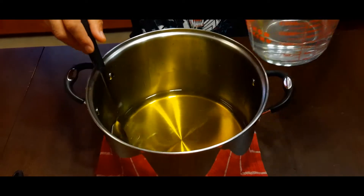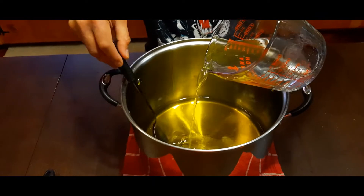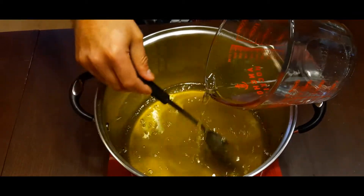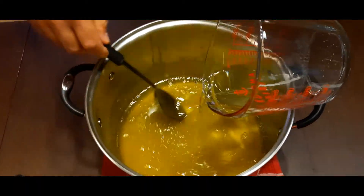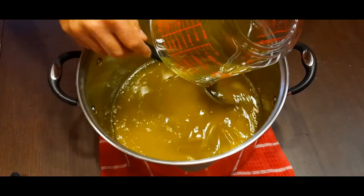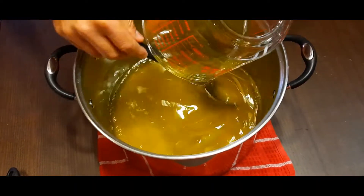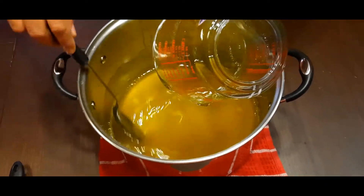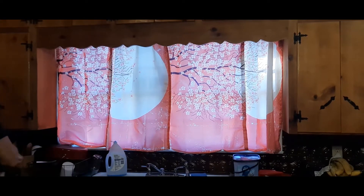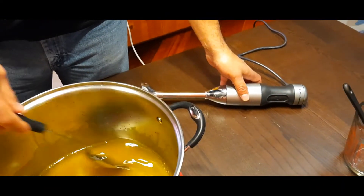All the oil is still in there — still nice and warm. Take the lye water and slowly pour it in. Try not to splash as you're mixing it. You can see it's starting to turn cloudy. Get that all in there. Now you could just mix it by hand until it gets to trace, but we're going to cheat a little bit and use the stick blender to get it where we need it to be.